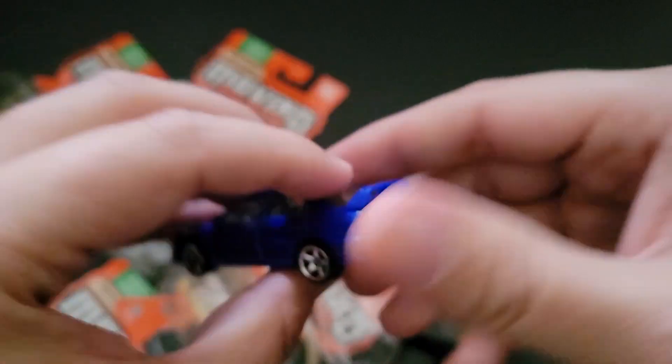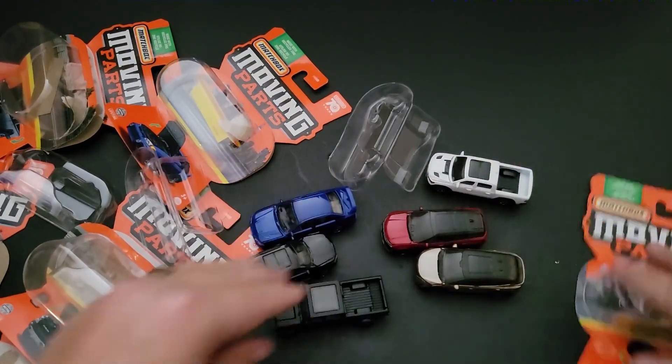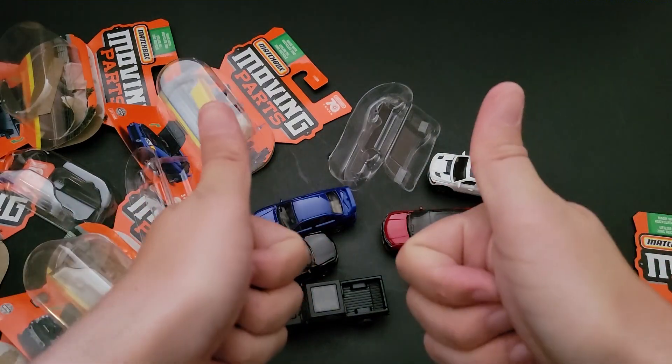So there you have it — there are some Matchbox Moving Parts I was able to find on the pegs. Let me know which one is your favorite in the comments below. And until the next one, have a good one.